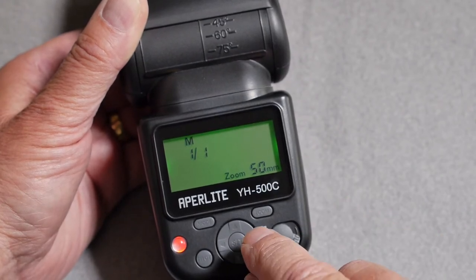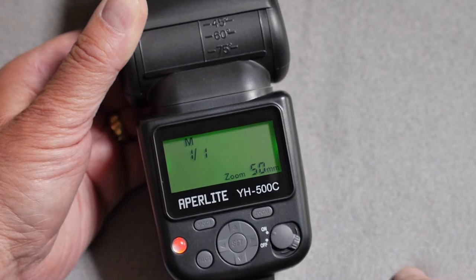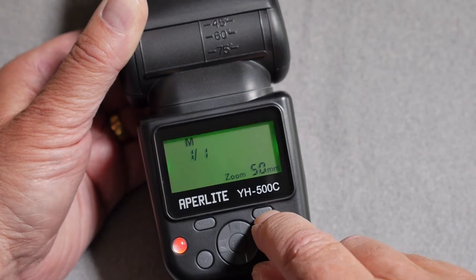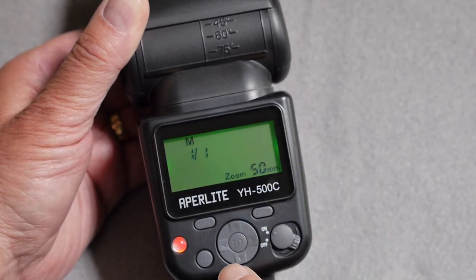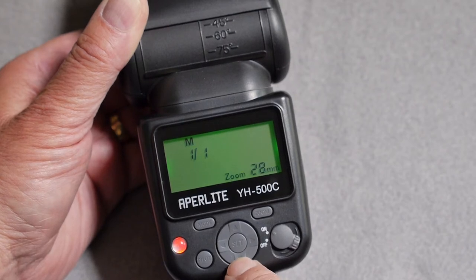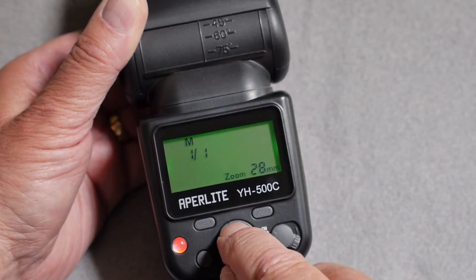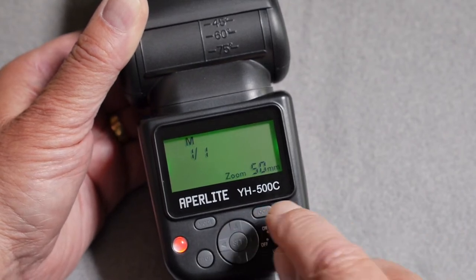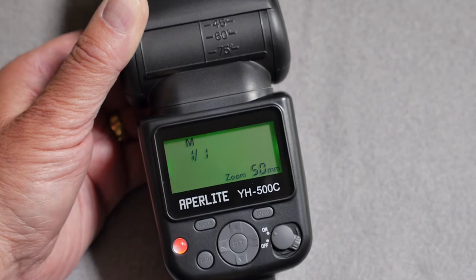To change the zoom when using this manually on a light stand or tripod, depressing the zoom button gives access to the up and down keys to change the zoom setting. If you're using this on a camera with eTTL control, the camera will set the zoom level.